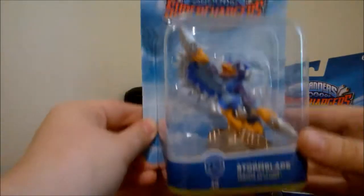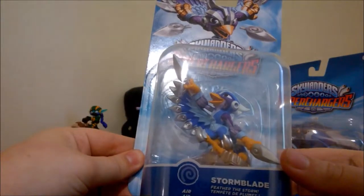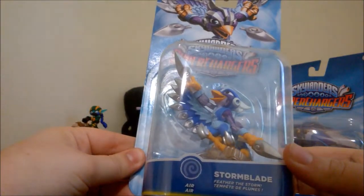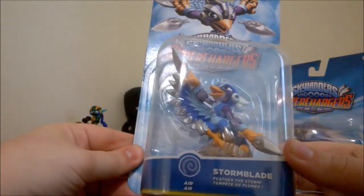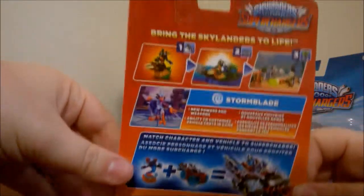So first we are actually going to open the character of Stormblade. Feathers the storm. I guess I should show you the back first here.